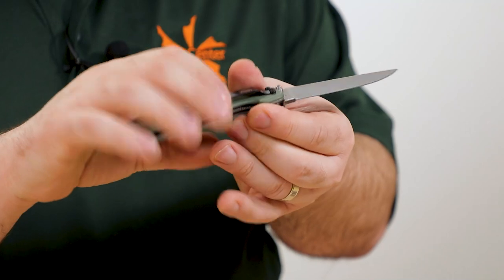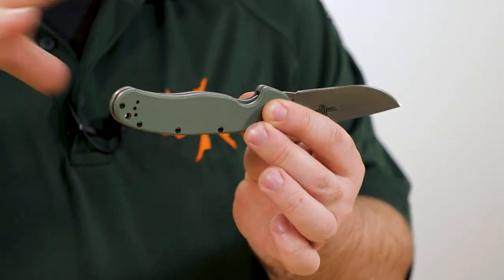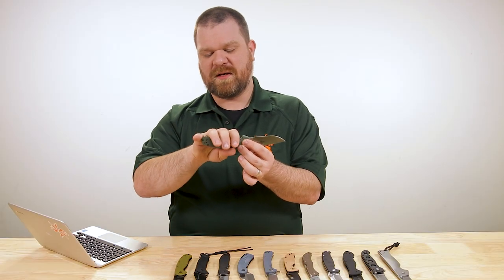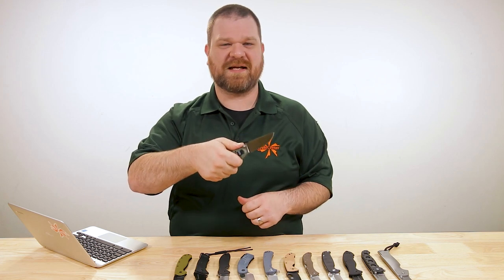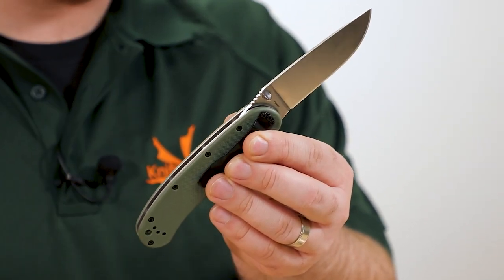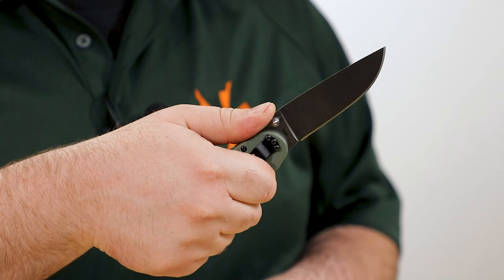The handle also offers good length for even bigger hands. Even if your hands are a little bigger than the handle, or if you're wearing a heavy pair of work gloves, you're going to be able to hang off the back end with your pinky without losing a solid grip. The jimping on the thumb ramp is nice and aggressive — not sharp, but a wide serration pattern — so even in a heavier pair of work gloves, you've got solid traction there too.